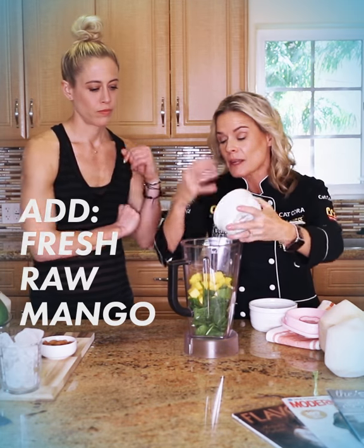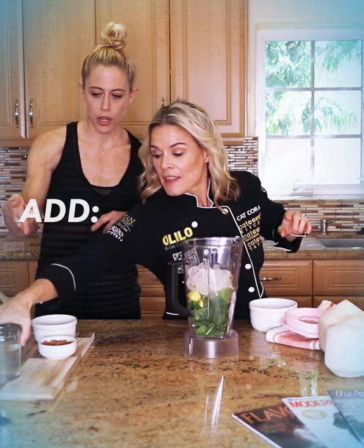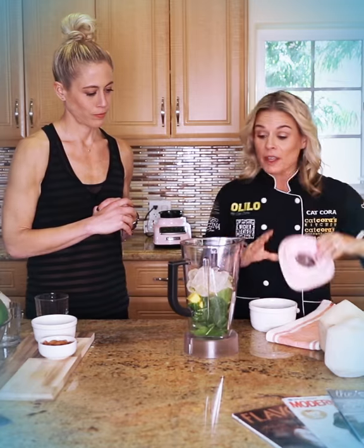And then I put ice in there because I just love that blended icy flavor. So get all that in — boom, boom, boom — and coconut water. This is coconut water, a nice coconut water in there. You can use a regular filtered water as well. So we're gonna blend that up and when we finish, I'm gonna throw them in some baby coconuts.